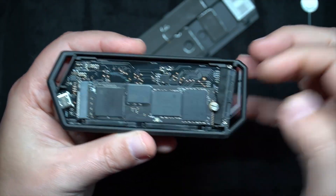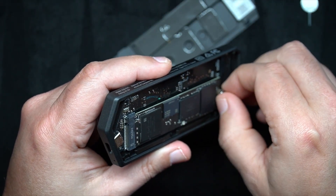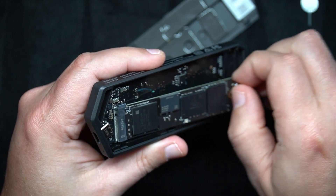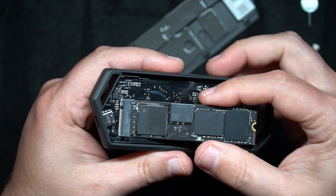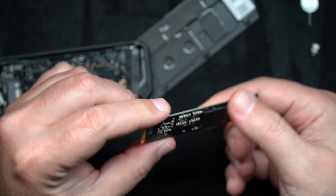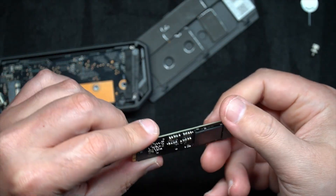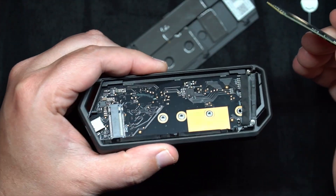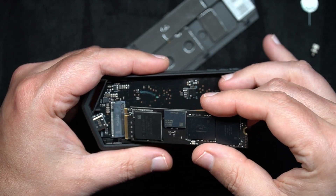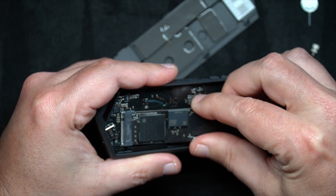I found this NVMe — this is the eight terabyte WD Black. It's usually the most affordable one, but it came with a casing and I ripped the whole casing apart, used the heat gun on the bottom to remove the thermal pads so I had access to it, because you cannot put something that has a heat sink in this and have it actually work — it just won't close.